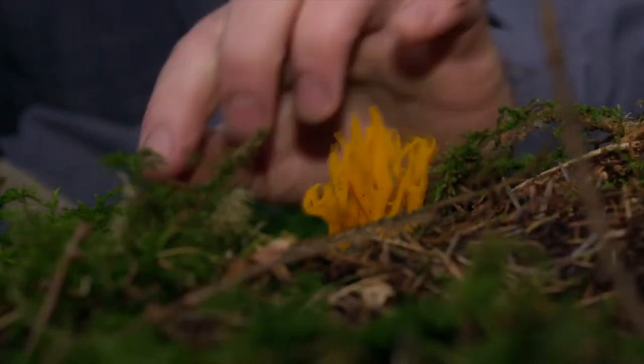Throughout the year you can come across mushrooms and fungi, such as this little fella here. They may look pretty, but a lot of them are extremely poisonous. So stick with the saying: if in doubt, leave it out.